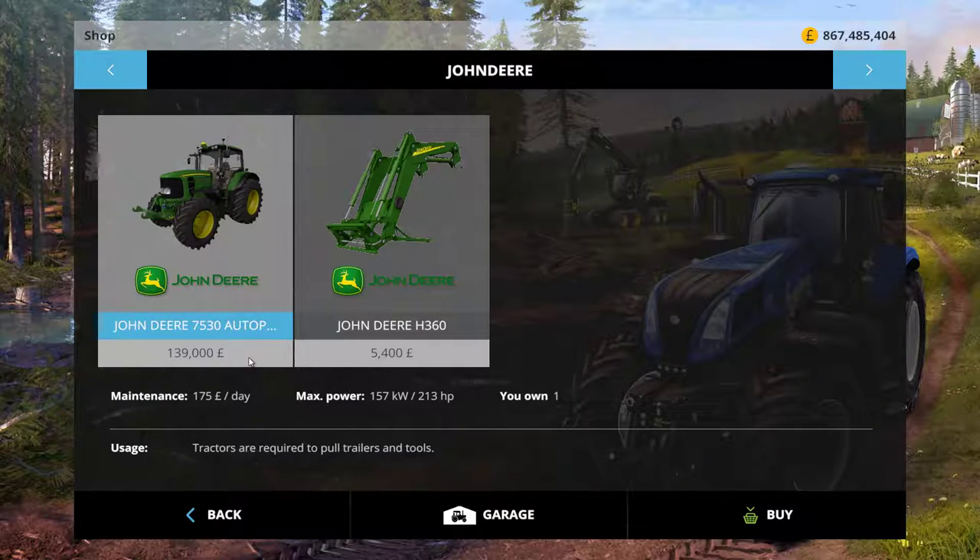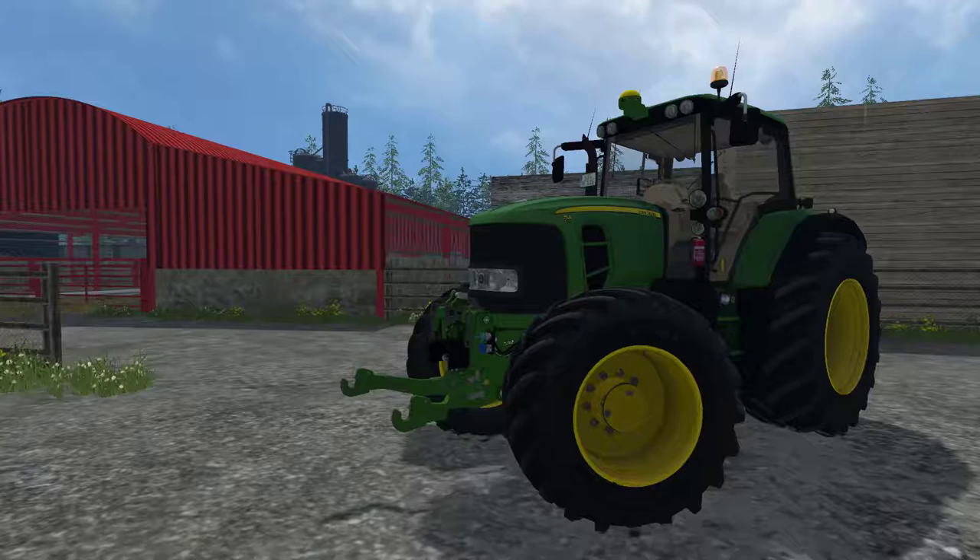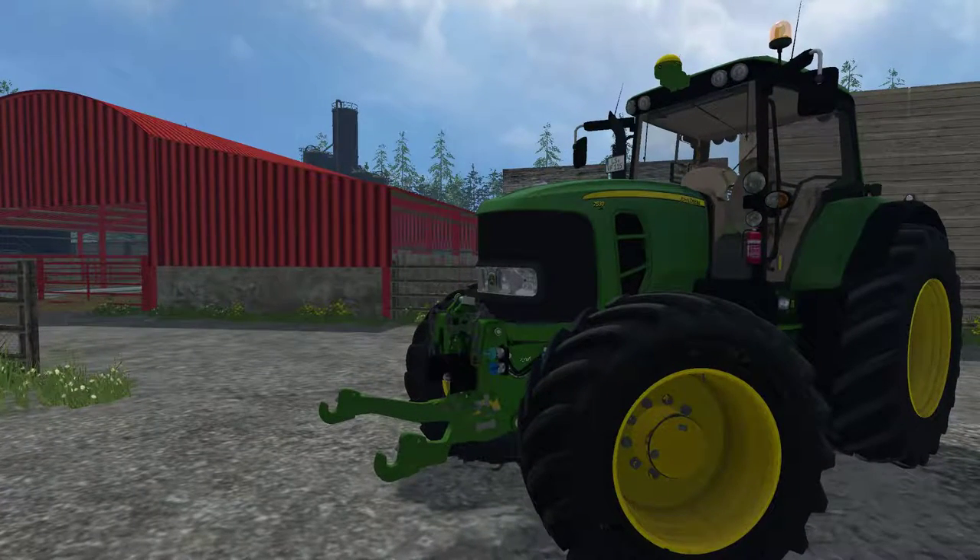So here it is. It'll cost £139,000 to buy, has a maintenance cost of £175 per day and a max horsepower of 213. For the horsepower ratio to maintenance cost it is fairly expensive to keep on your farm, however it is a good all-round tractor.